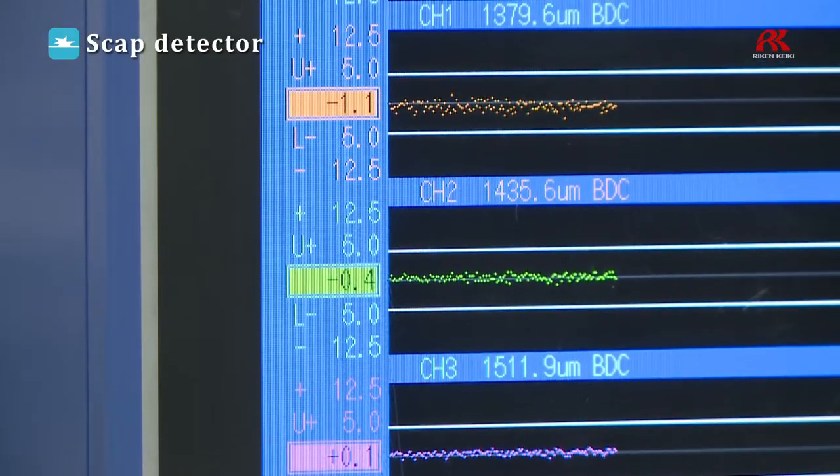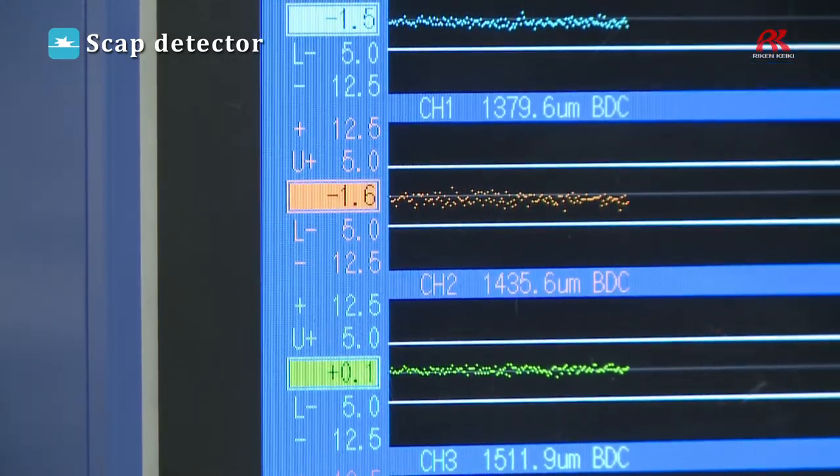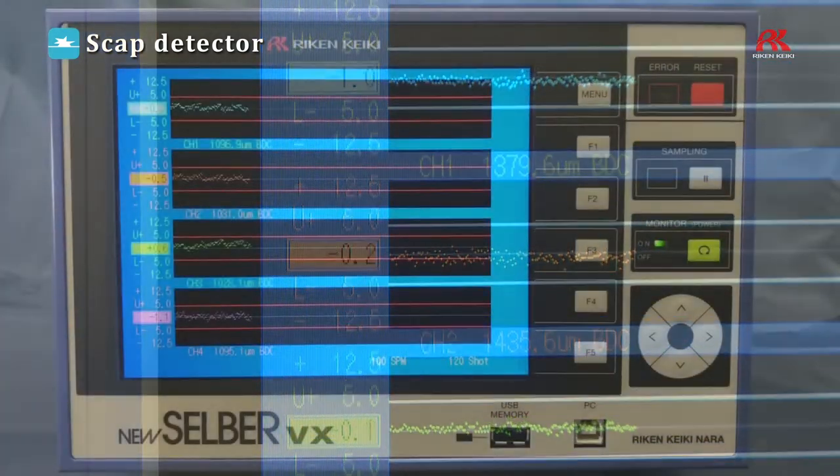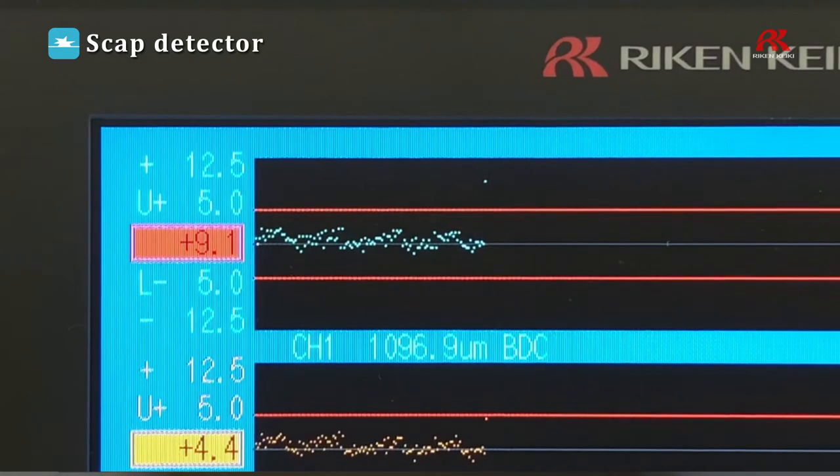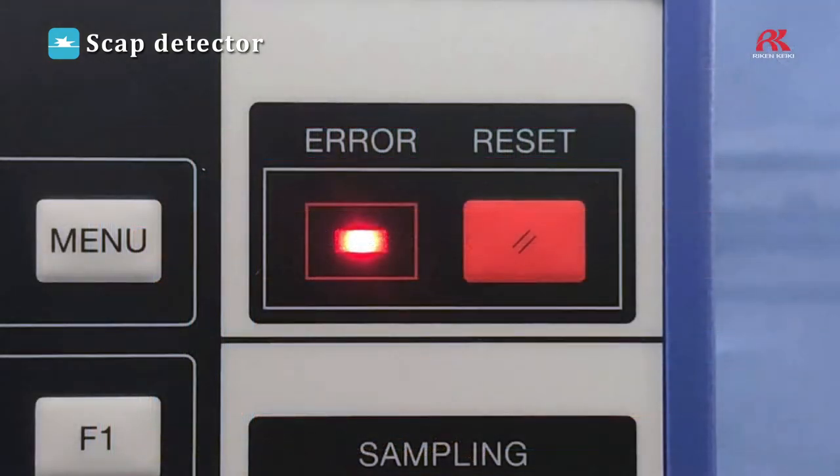All values measured by the equipment can be displayed on the monitor on the main body of the detector unit. If any errors are detected, such as scrap pieces collecting in the machine, the shutdown circuit from the main body of the detector unit forces the press to make an automatic stop.